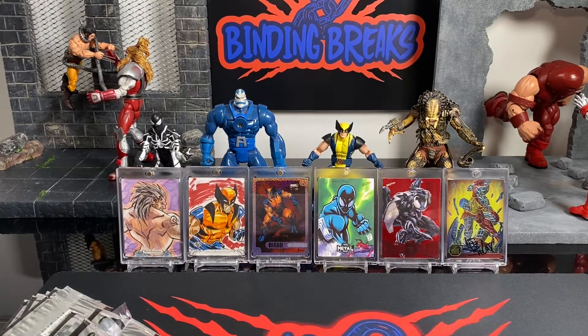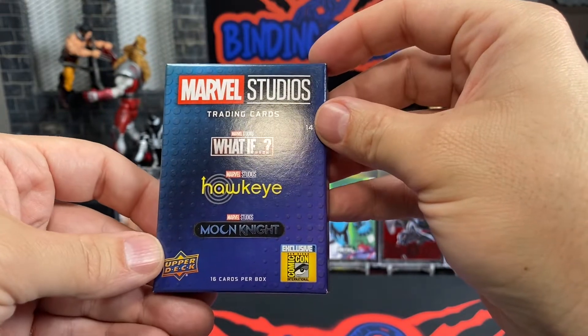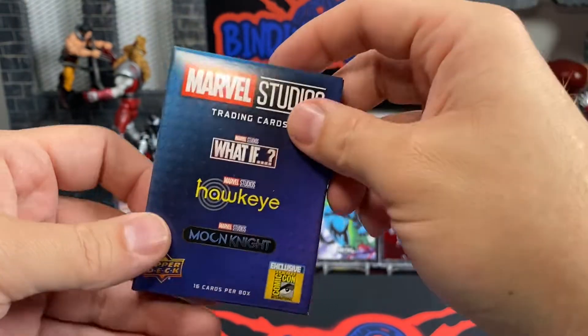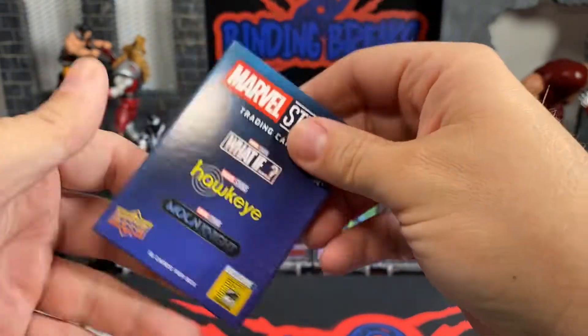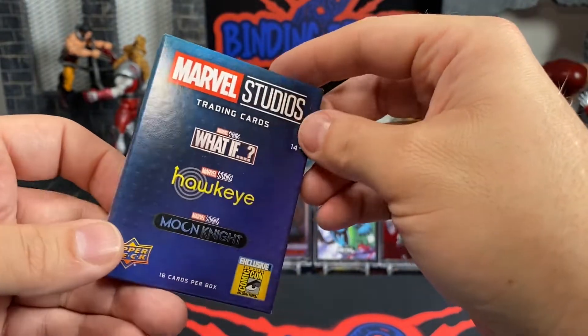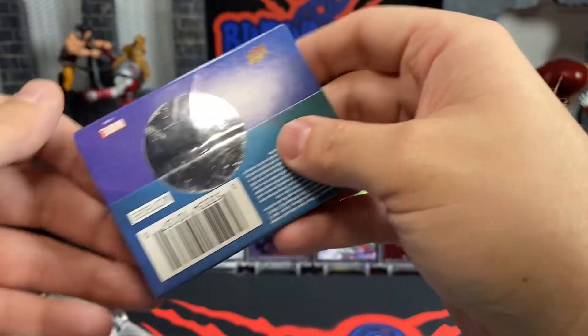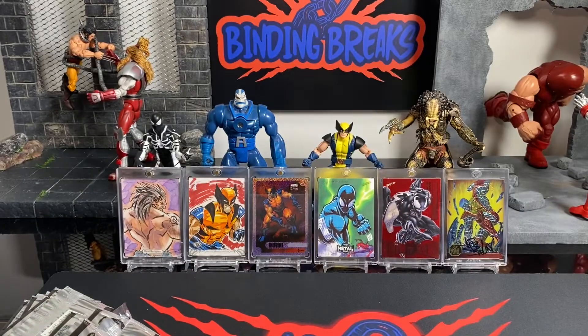Don't forget to comment, like, and subscribe. Stay tuned for more videos. I'll have another video coming up soon of the San Diego Comic Con version of the What If cards. I got some Hawkeye and Moon Knight — these are the Marvel Studio cards that they gave out at San Diego Comic Con, and I have two of those that I'll be opening. So stay tuned for that video, and I want you guys to have a wonderful afternoon. We'll be seeing you back here soon.